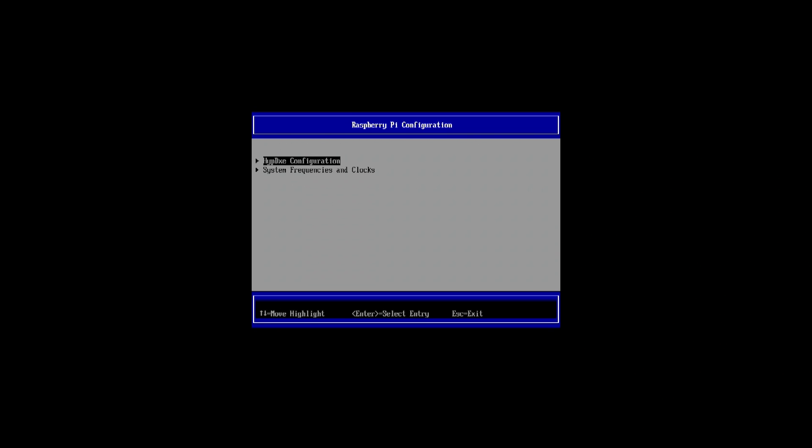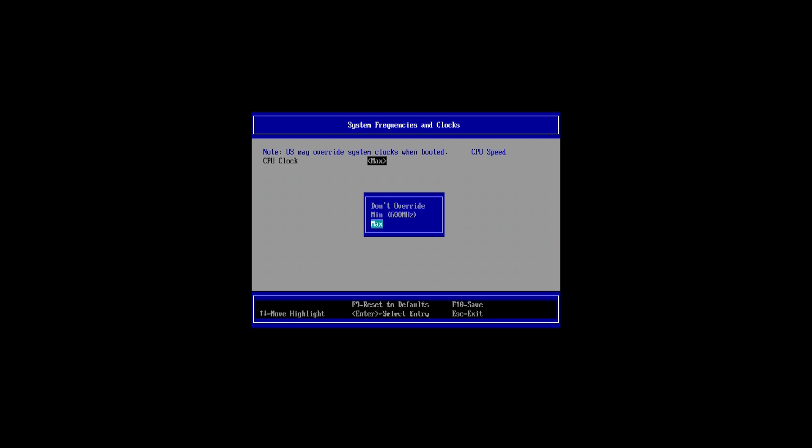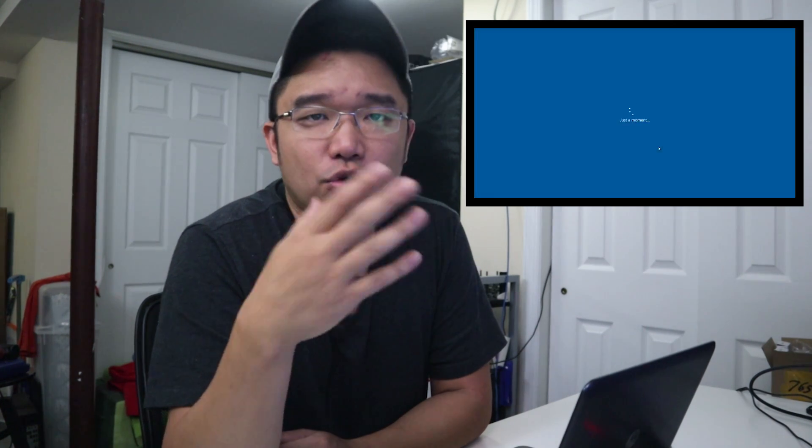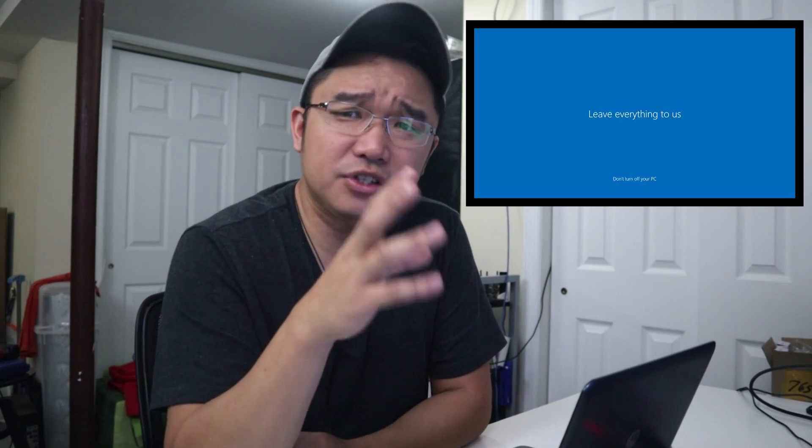On first boot, we need to configure the BIOS. Hit Escape a couple of times to reach the menu, scroll to Device Manager, then Raspberry Pi Configurations, then Hyper-DXE Configurations, and change it to EL1. Under system frequencies, change it to Max — otherwise it'll stay at 600 MHz. Then boot into Windows 10 for the first time — unplug your keyboard first. The initial boot takes about 10 minutes as it does first-time setup. It'll blue screen once, automatically reboot, and then go into the Windows setup menu for name and locale configuration.